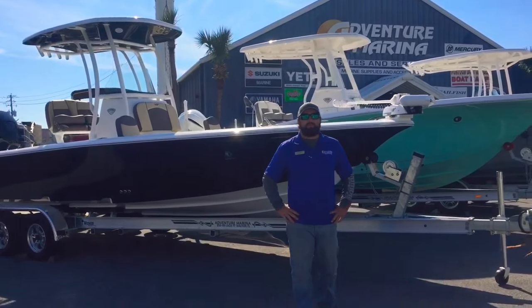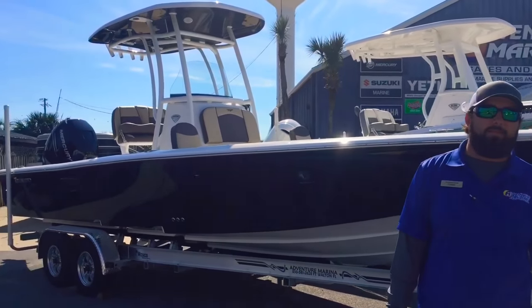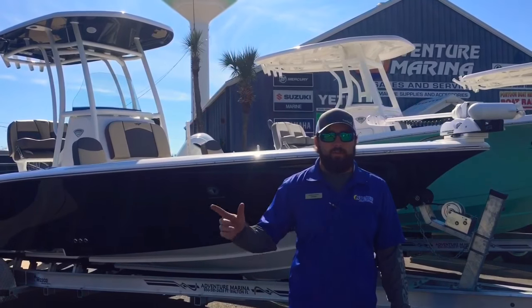Hey guys, Chase here from Adventure Marine. This week on Walkthrough Wednesday, we're going to do a walkthrough on one of our brand new 2500 Carolina Bays. But first, I just want to thank everybody for coming out to the Emerald Coast Boat and Lifestyle Show in Panama City.